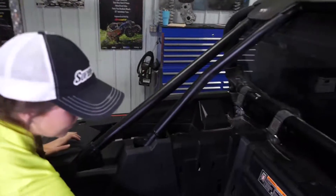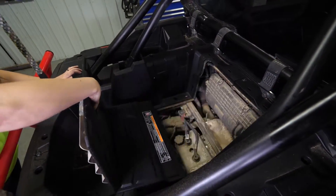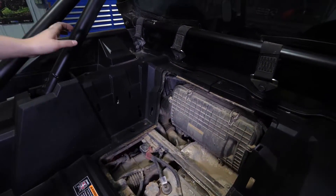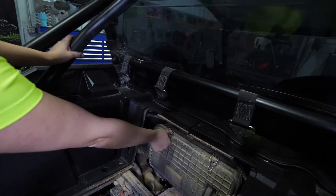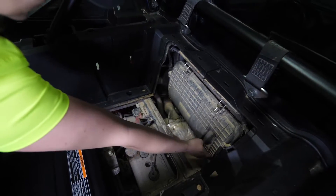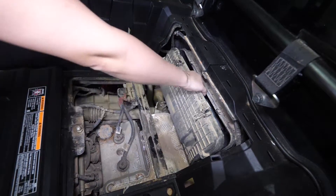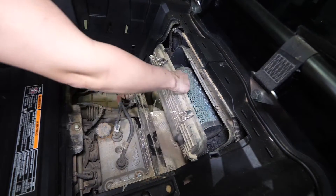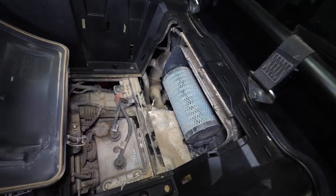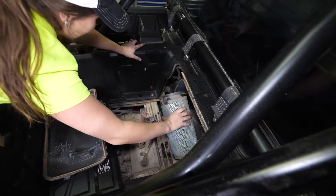We're going to start by removing the lid to our access panel. Next, loosen the clips on your air box lid. Pull your air box lid off to the side. Remove your air filter.